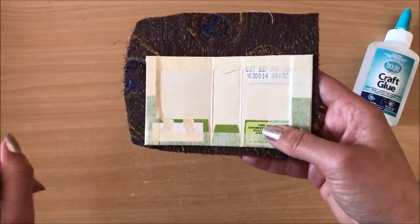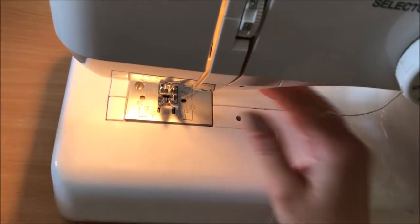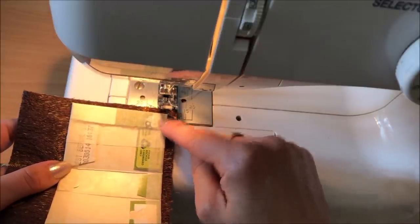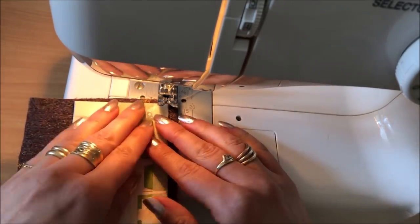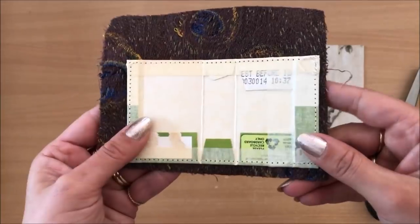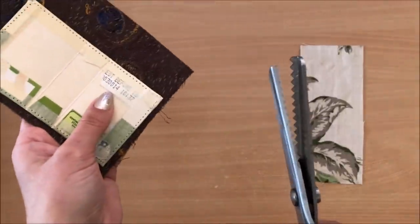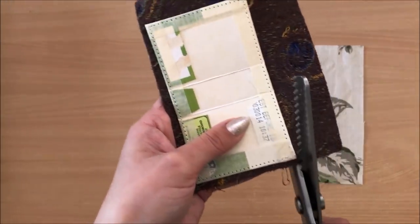I speak more about that in my frequently asked questions video if you want to have a look. I'm sewing from the wrong side so I can see where I'm going, keeping those stitches very close to the edge. That's sewn all around. Now I'm going to trim the excess fabric using my zigzag scissors — you can use a straight cut, but I wouldn't cut all the way to the cereal box.